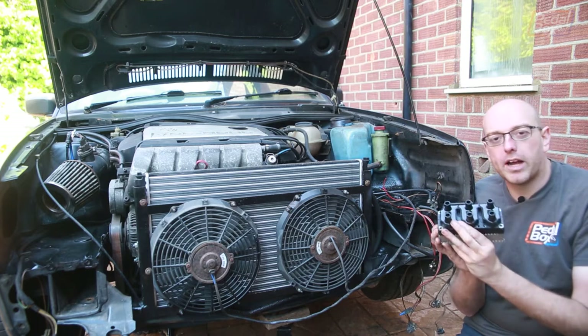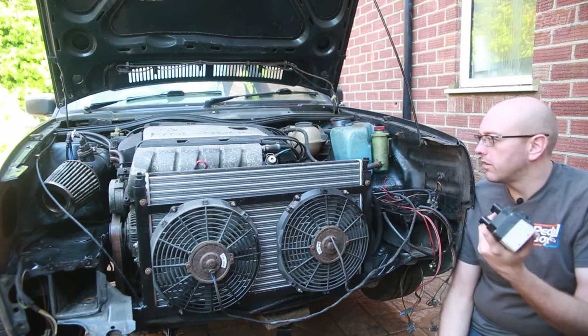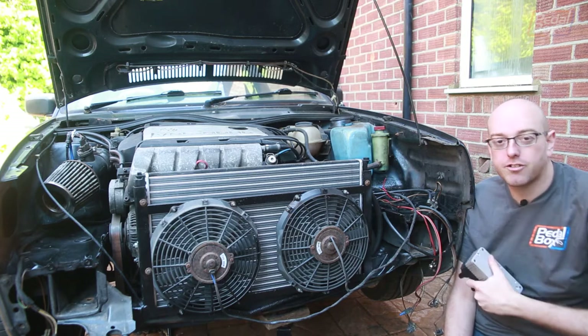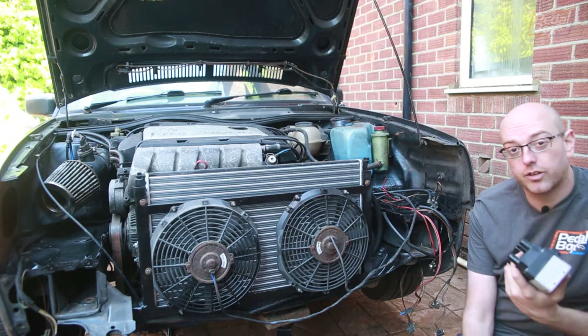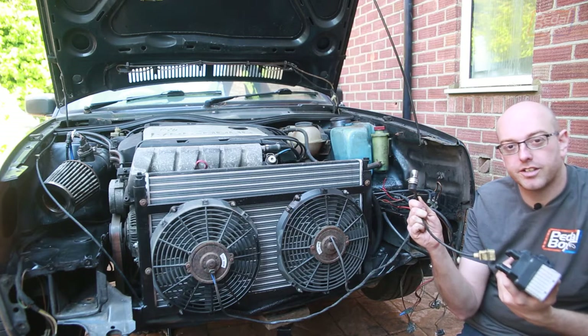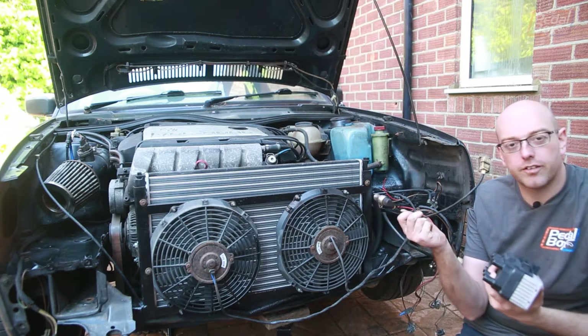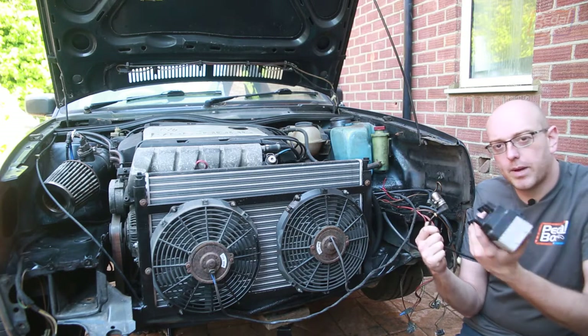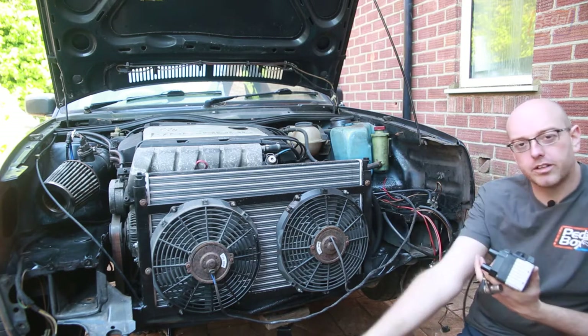This is a new coil pack that we bought quite some time ago, probably in excess of a year, when we thought this was the problem for the engine not running properly. And actually, it was the crank position sensor. But we might as well install it along with a new crank position sensor. This is the old one I took off, and I've got a new one to fit. Once you get this in, coil pack on, wiring done, we can rebuild the front of the car.